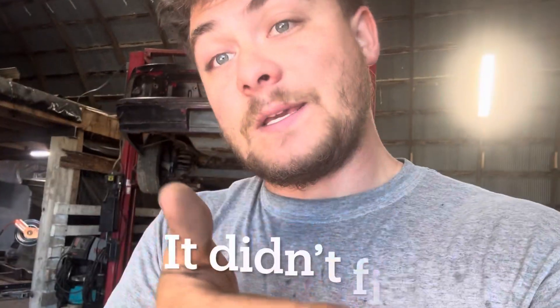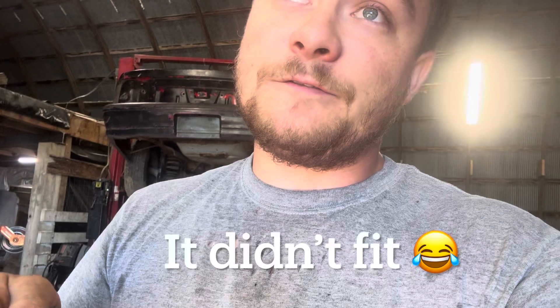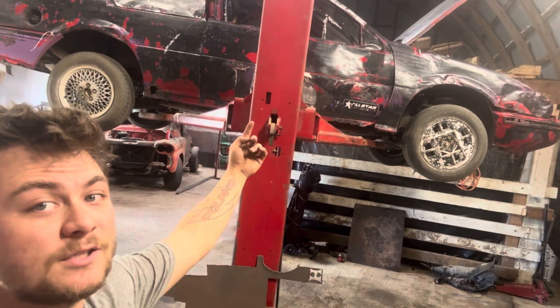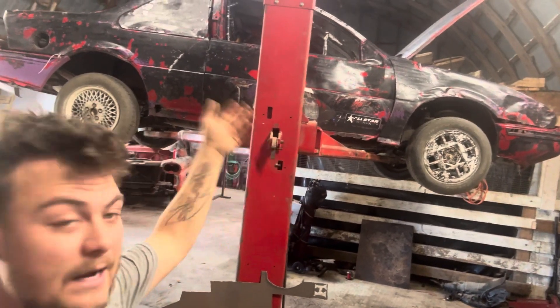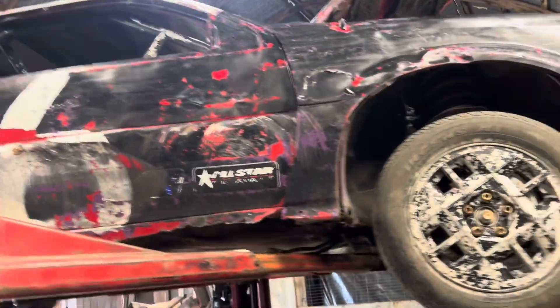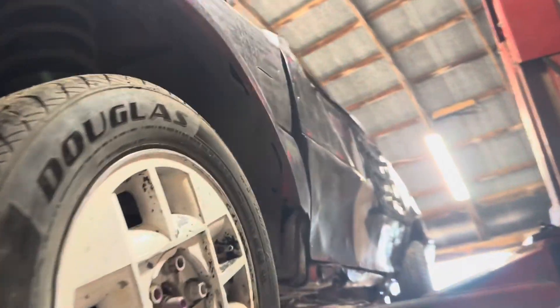We've got to throw the transmission in the back of the truck because the slave cylinder throwout bearing should be at AutoZone. I'm going to take you guys with me and you'll see if it fits. If it doesn't fit, you'll know not to order that one. This car we're dancing around is a '90-something Chevy Beretta figure eight car — it is not mine. This is my girlfriend's future into dirt track racing; she thinks she wants a sprint car so we got to start somewhere.